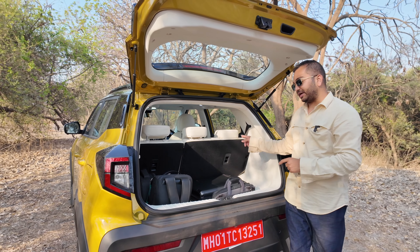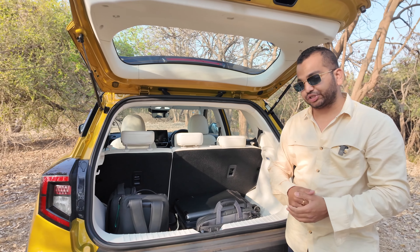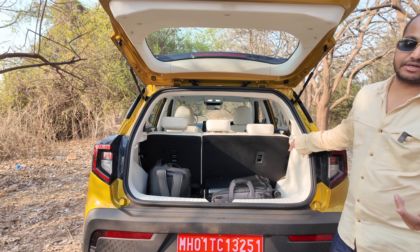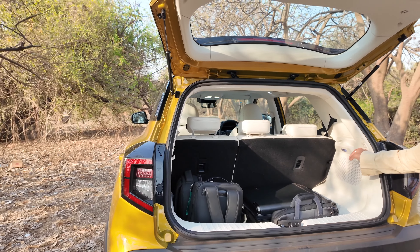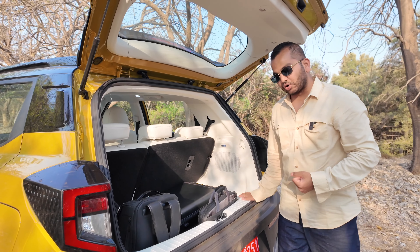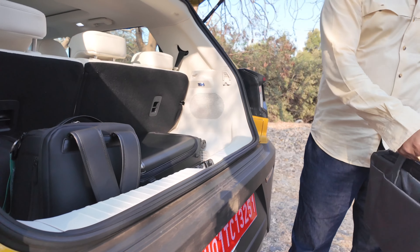Lekin, is gaadi ke saath abhi bhi aapko ek parcel tray nahi mil raha hai. This is the AX7L, top of the line variant of this XUV 3XO — the turbo petrol automatic with ADAS. But no parcel tray. I really don't understand how in today's date any brand can choose not to offer a parcel tray. Yahan pe jo loading lip hai, woh kaafi high hai, toh aapko apna samaan kaafi high uthake andar bahar rakhna hoga.